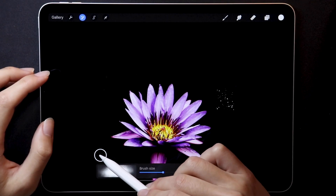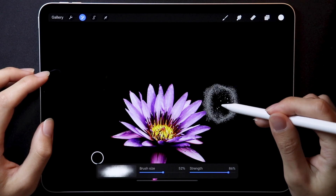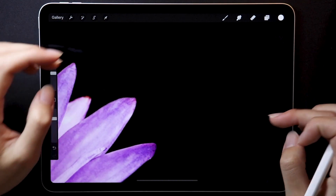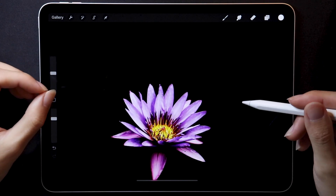But before that, a quick update on Beta 1 — I forgot to mention the cloning tool. This is essentially the stamp tool in Photoshop. It lets you clone the selected area and apply it to any other part of the image, as you can see here. Definitely a great feature to have.